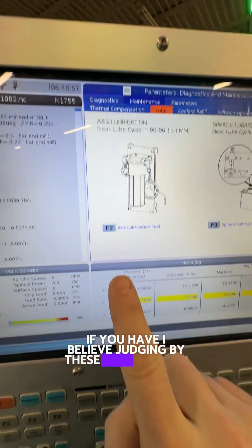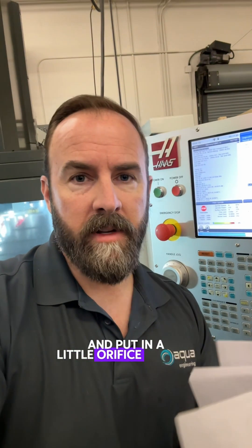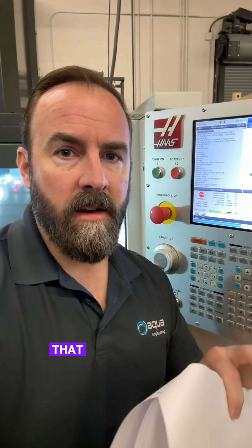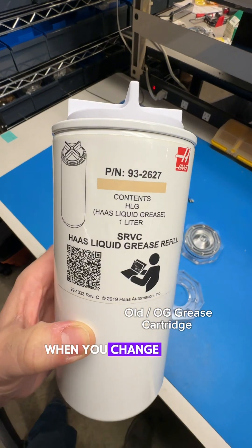Judging by these instructions, if you have the red grease system, you actually have to change out a fitting and put in a little orifice in there. But to my knowledge, if you have a newer machine and it has that kind of white, clear-ish grease, then you don't need to put the orifice in when you change it over.